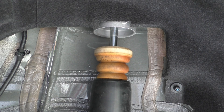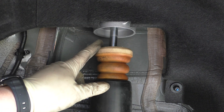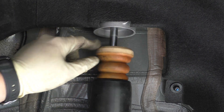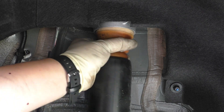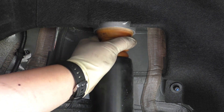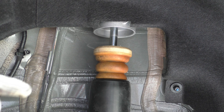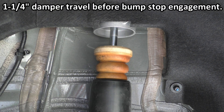Here we're looking at the rear bump stop of the G20. I've got the suspension lowered an additional three quarters of an inch from normal ride height to better get a measurement, because the bump stop sits up inside the rear top mount cup. At normal ride height — about 15 and a quarter inch from center of the hub to the fender — this will have one and a quarter inch of damper stroke before bump stop engagement.